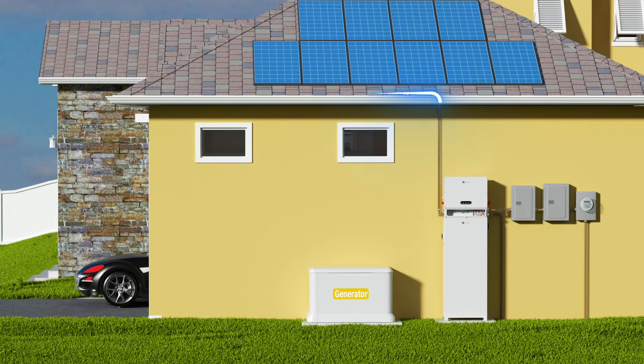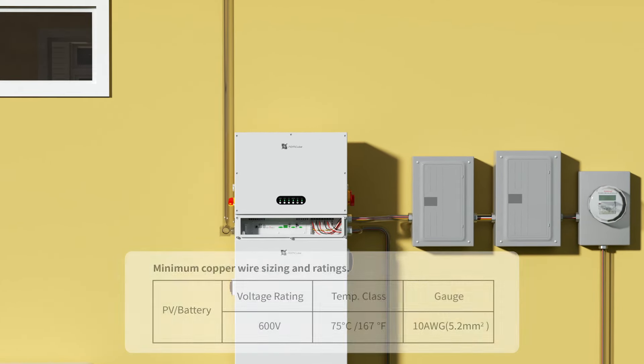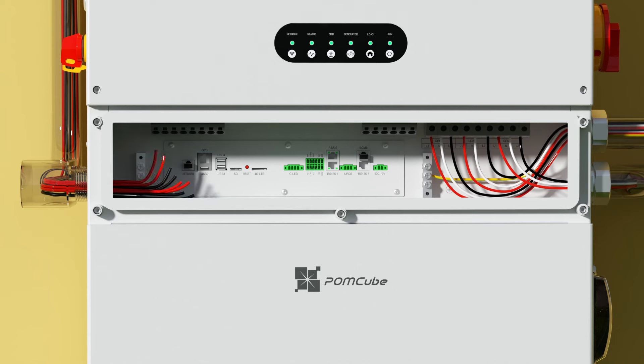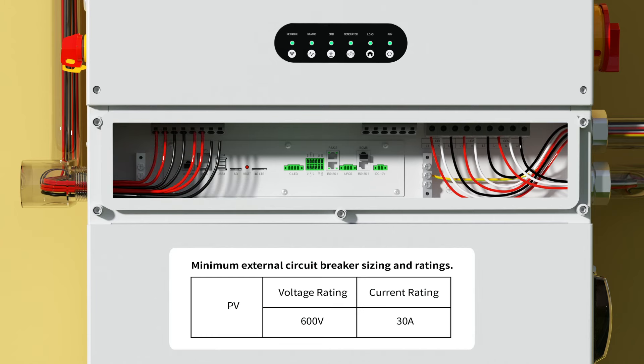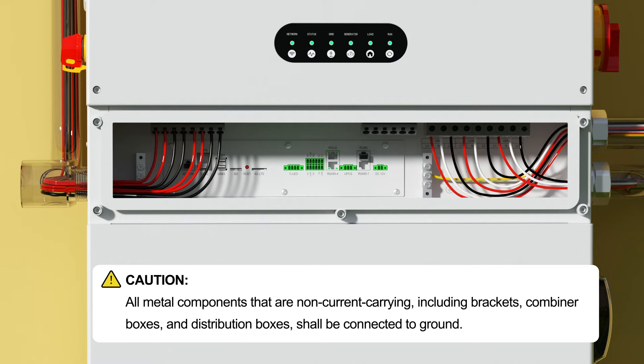Connect iCAN Net Zero Plus to photovoltaic array. Minimum copper wire size and ratings. Minimum external circuit breaker sizing and ratings. Caution: neither positive nor negative polarities of PV arrays shall be connected to ground, otherwise the device may be damaged. Caution: all metal components that are non-current carrying, including brackets, combiner boxes, and distribution boxes, shall be connected to ground.